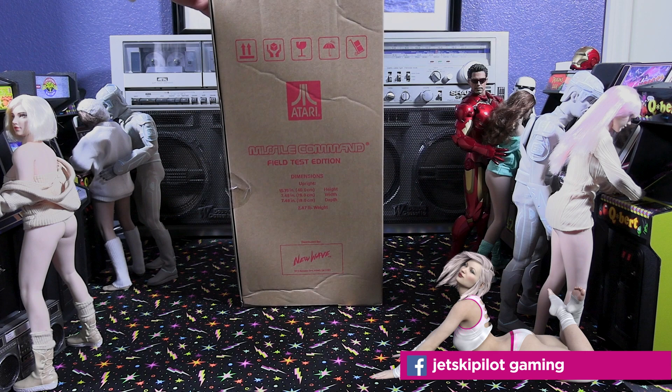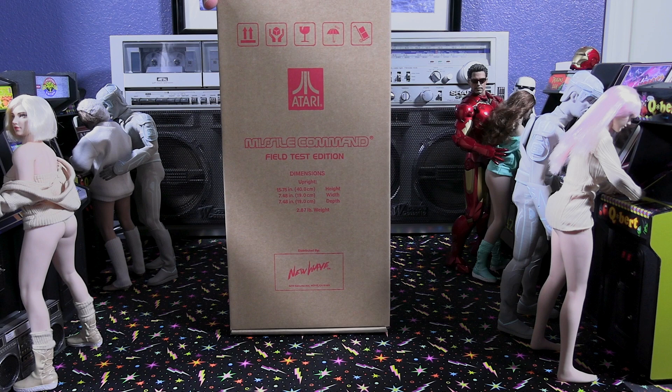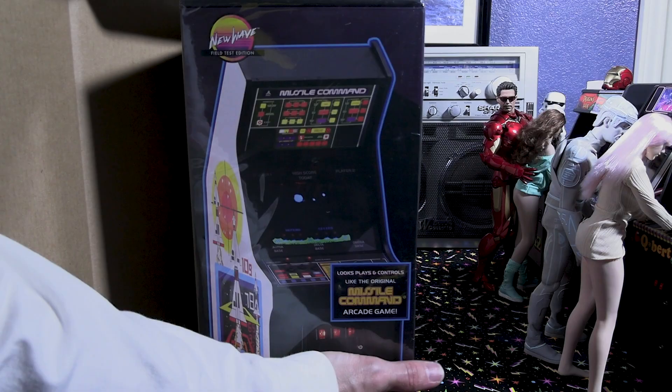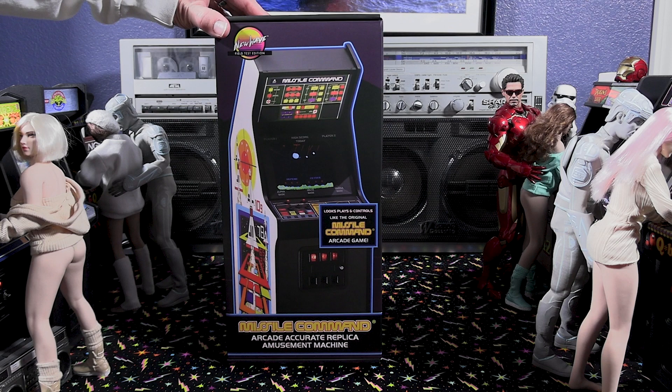Hello everyone and welcome to another unboxing and review. Today we're going to be looking at Missile Command — this is New Wave Toys, the Field Test Edition. I did do the standard edition video and I'll leave a link to that in the description below. Today we're looking at the Missile Command Field Test Edition, which is basically the prototype of Missile Command that Atari released in the arcade.